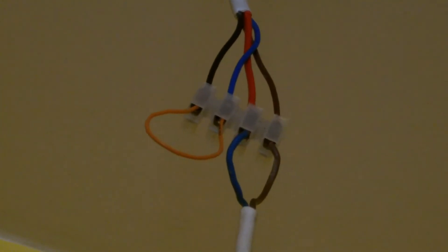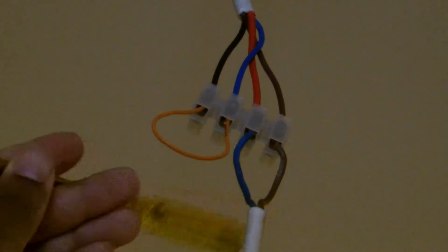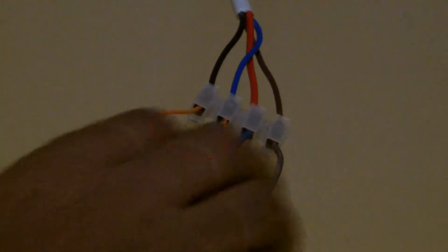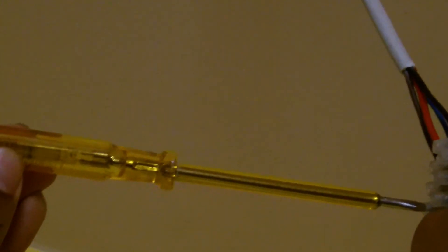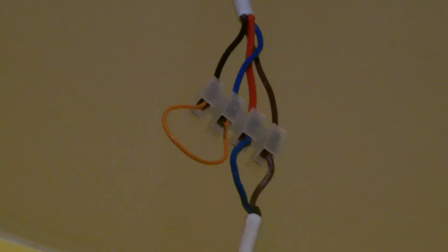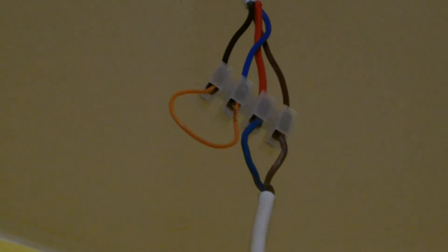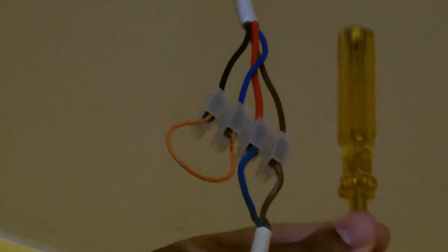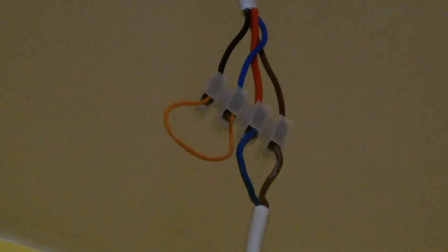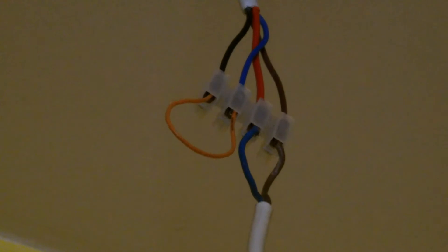Essentially, if you have an electrician's screwdriver such as this and I put that onto the live, you can see that LED — well, it's not an LED, it's a neon — and it's lighting when I touch the back of it. That's because the live wire is capacitively coupling through the electrician's screwdriver and essentially radiating energy from my body, and that's why it's lit.